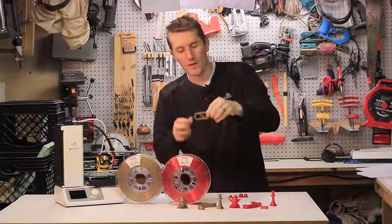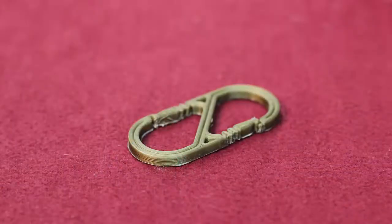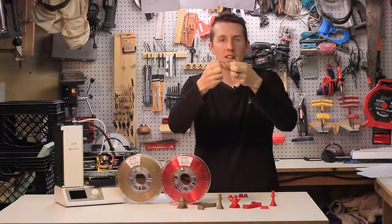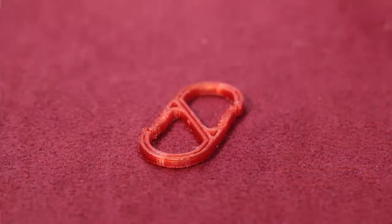Moving on to the carabiner — first with the PLA. This is super rigid, like you'd expect most PLAs to be. There's no give; I can tell it's not as bendy as the HD Glass. The HD Glass bends a little bit more, but you can tell it's a little more durable and a little stronger part.